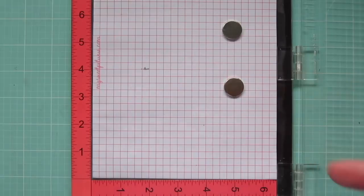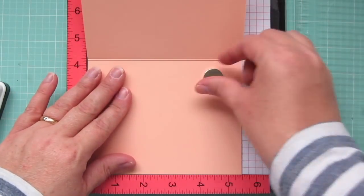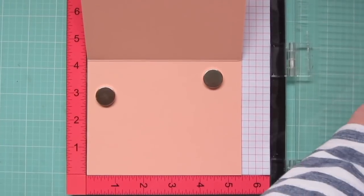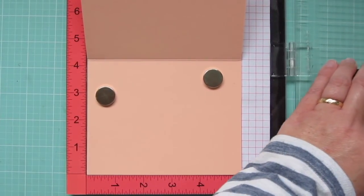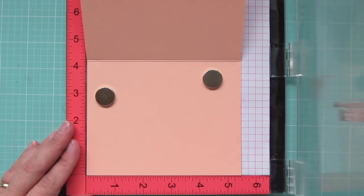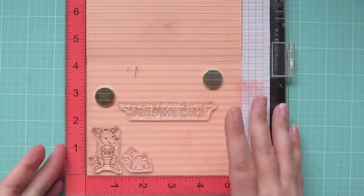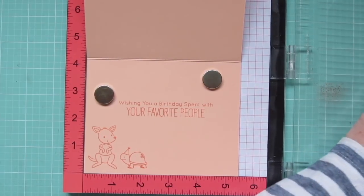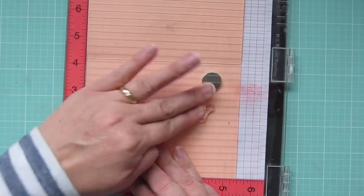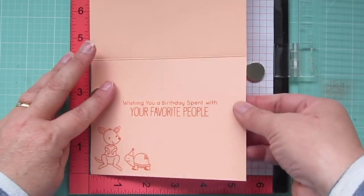I'm going to set this panel aside and pop my card base into my MISTI so I can stamp an additional greeting and a couple more images on the inside. I always like to finish off my cards this way — I just think it brings a little bit of the fun to the inside. I'm using a sentiment from the Birdie Brown set that says 'wishing you a birthday spent with your favorite people,' and the turtle was also from that set.